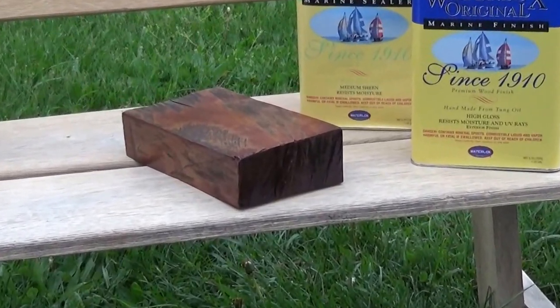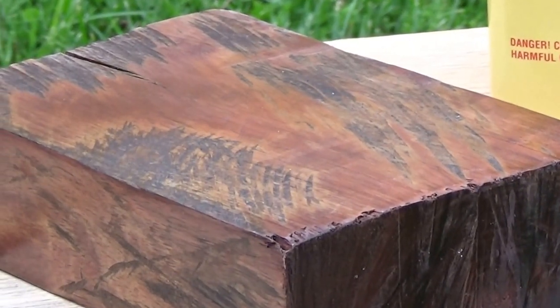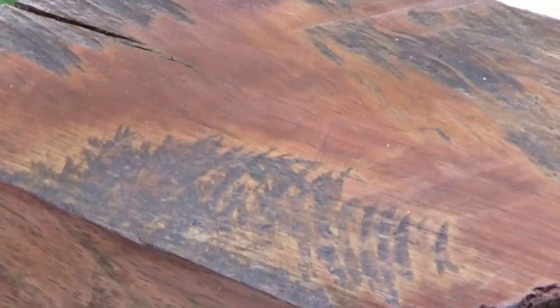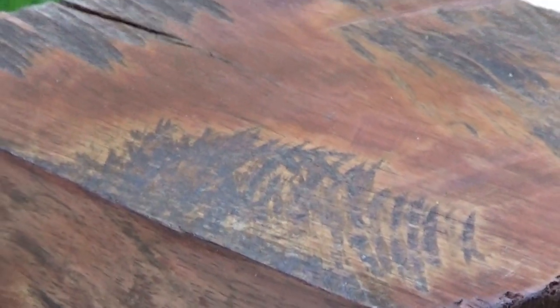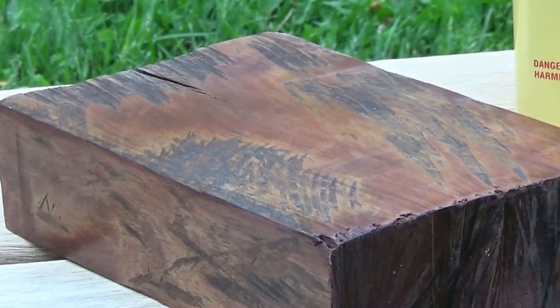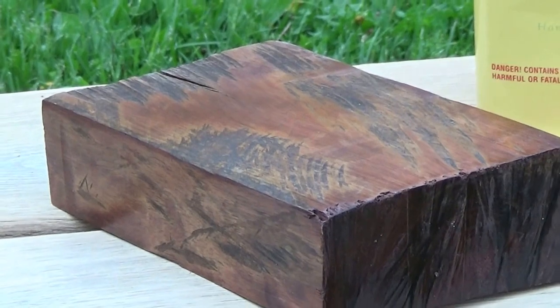We're looking here at a piece of Brazilian rosewood — actually from Belize. You can see the gray wood that was left on this. This was basically a debarked piece of wood that was sanded, then had the Waterlox applied. And you can see how it pulls the color out of this. We're going to expect the same kind of thing on this mahogany.